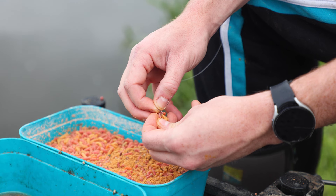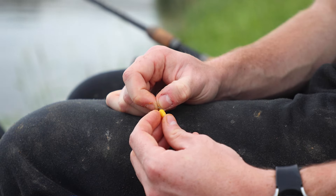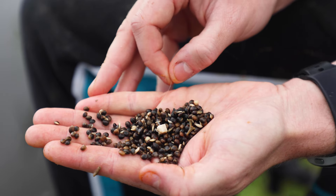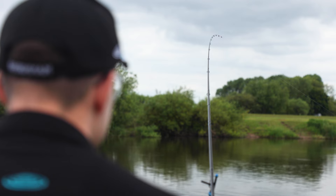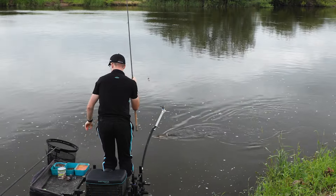These hooks are ideal for hooking bunches of maggots or even bigger bait such as corn, meat, or worms, when you're looking to target big fish on rivers such as bream, chub, or even barbel. The Acolyte Super Spade would now be my choice of hook.